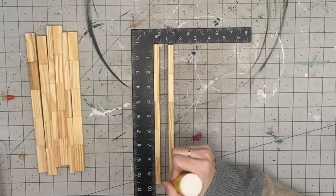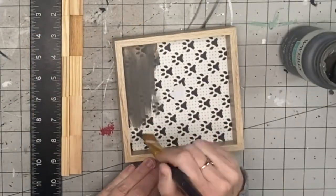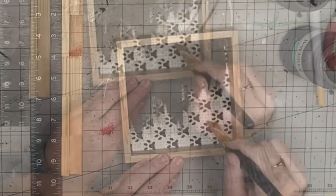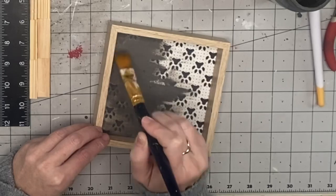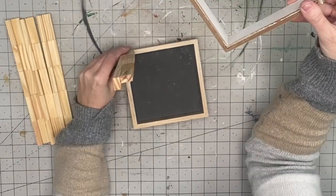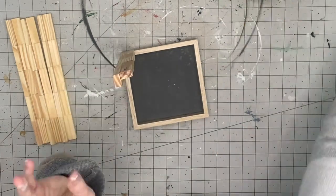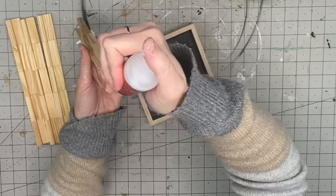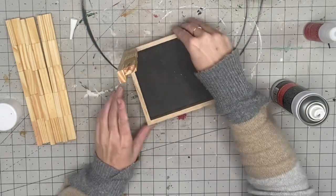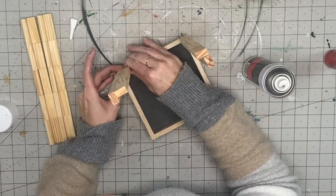Continue doing that for the rest of them — you should have basically four pieces when you're done. Now I'm going to take a dollar tree sign. I painted this because I like a finished look, but you seriously don't see the inside at all, so if you don't want to paint it you don't have to. This is going to be the base of our lantern. The top piece is just another dollar tree sign with the back popped out. I'm going to take my Star Bond super glue and attach all of the corners to the bottom of the sign.